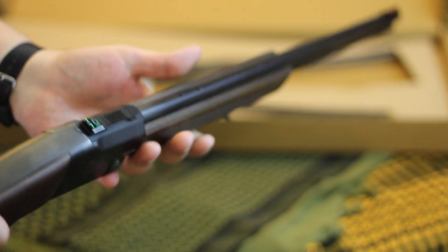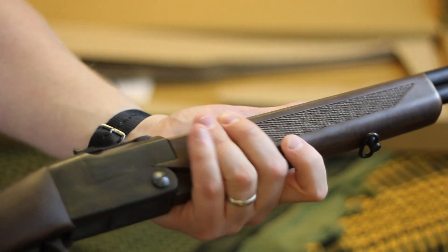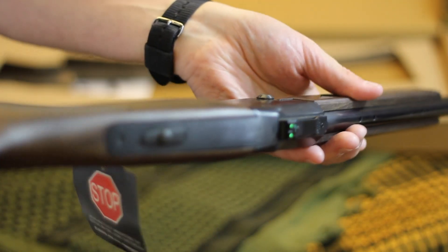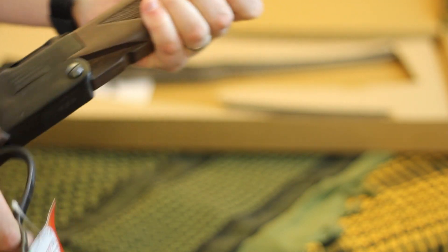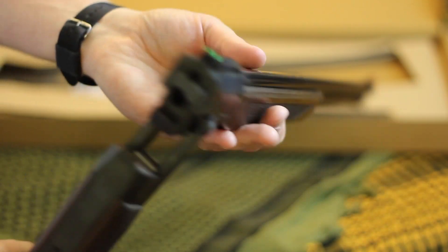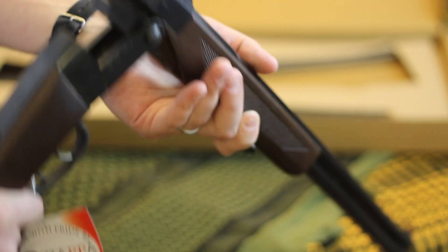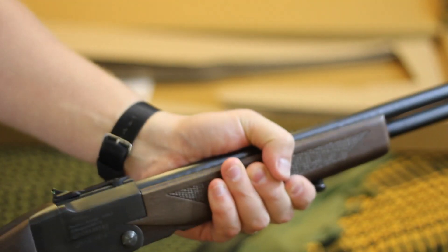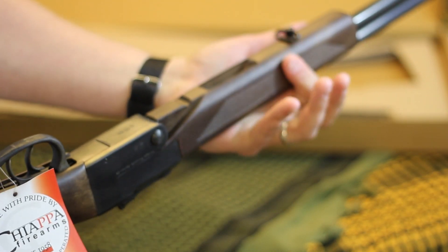Think of this as though it were the M6 Scout, because I think this is a nice little M6 Scout replacement for those of us that don't want to spend the $600 to $800 that the M6 Scout often goes for on GunBroker. They have it in .22 Long Rifle and .410 shotgun combinations.